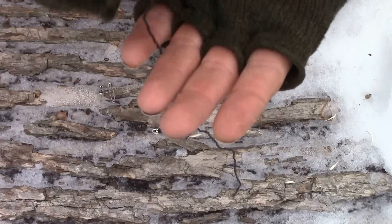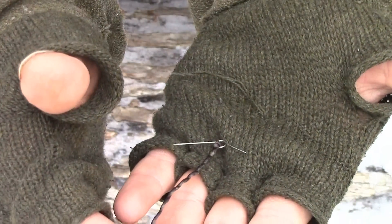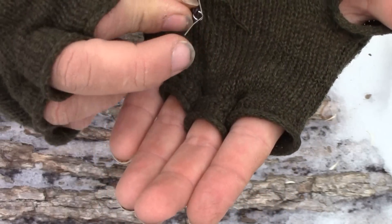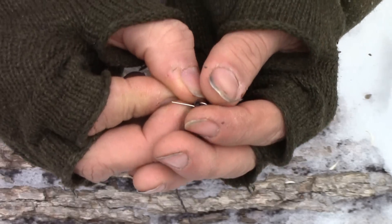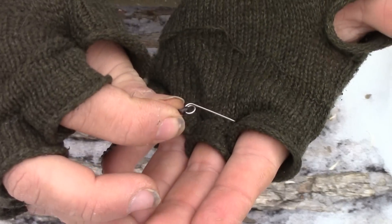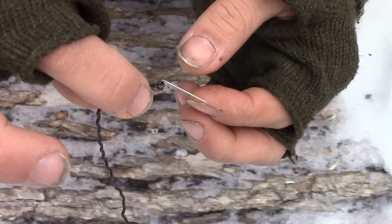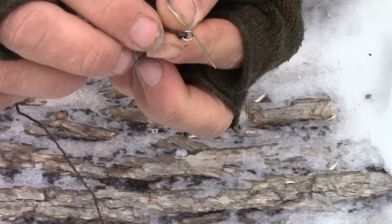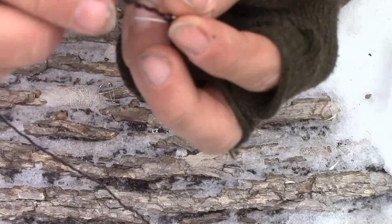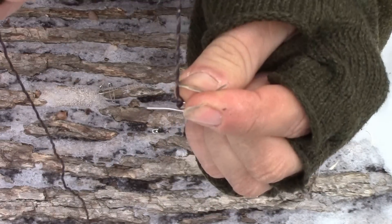All I've done is tied a piece of line to that little eye that's in the safety pin, just like that. This works just like a gorge that we just made. What you want to make sure is that this point comes up and follows your line just like this. I like these because you can bait smaller things — smaller worms and things like that — as long as they slide up over that eye and get onto the other side where the line is and contour with your bait. Then when something grabs a hold of this, swallows it, and yanks against your set, it inverts — it flips around inside of them and they're caught, just like that.